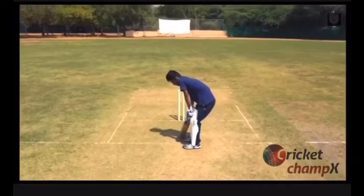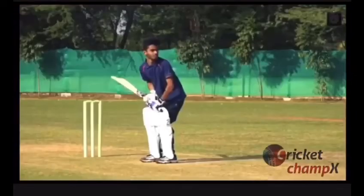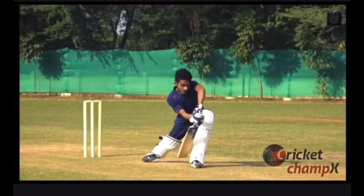Relax your body and assume a balanced stance with your eyes level. Step towards the pitch of the ball with a bent front knee and transfer your weight by leaning forward.